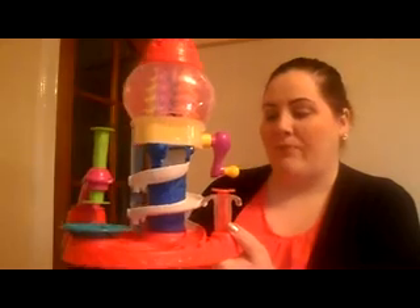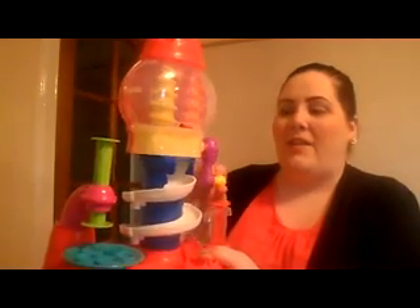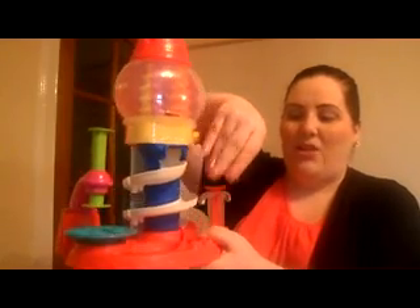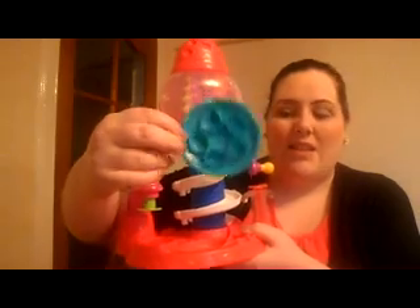It is written on the box as well. This doesn't require batteries or anything like that — it's just a really good mechanical toy. You pull the handle and twist it and put some shapes into here, squish it down, and you can make different shapes of sweeties, as you can see here.